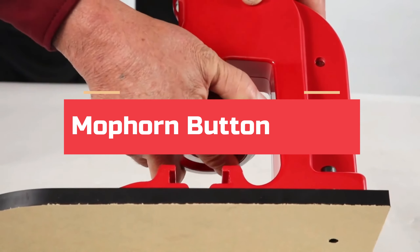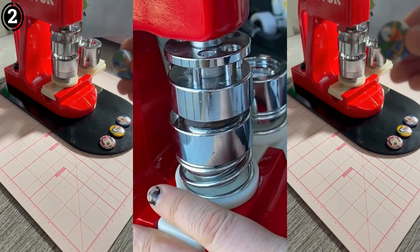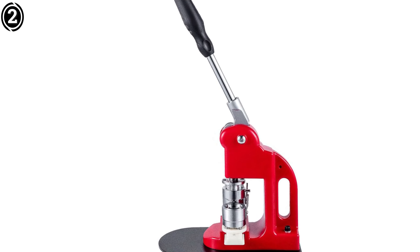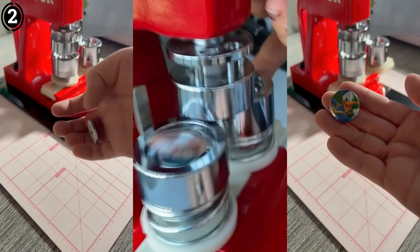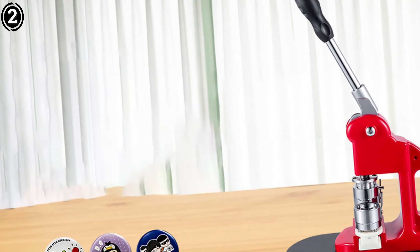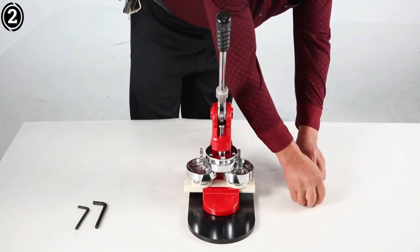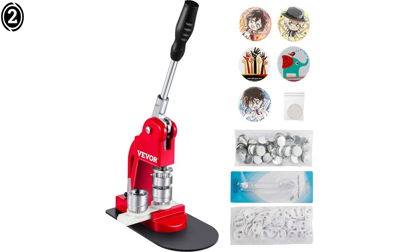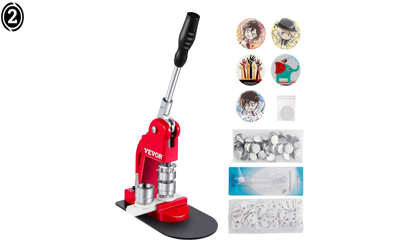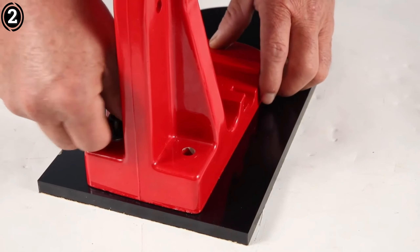Number 2: Mophorn Button Maker Machine. The Mophorn Button and Badge Maker Machine stands out as a versatile tool that appeals to both beginners and experienced badge makers. With its durable metal construction and user-friendly design, this machine is perfect for creating custom buttons, badges, keychains, and even bottle openers. One of its most notable features is the variety of sizes it supports — depending on the model, Mophorn offers options for 25mm, 32mm, 44mm, and 58mm button sizes, allowing you to produce professional quality badges in multiple formats. This machine's sturdy all-metal body gives it a premium feel, and it is built to last — ideal for schools, organizations, and businesses that regularly need to produce custom badges or promotional items.